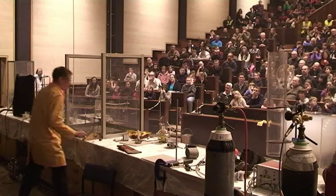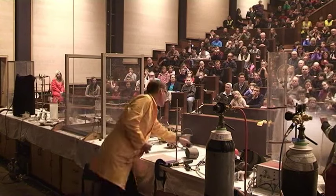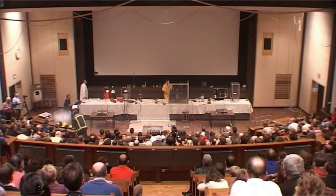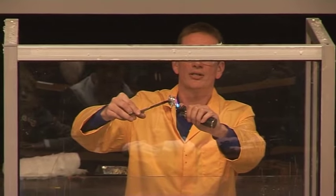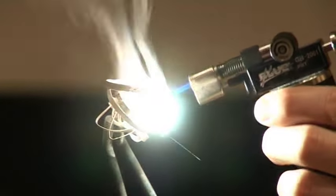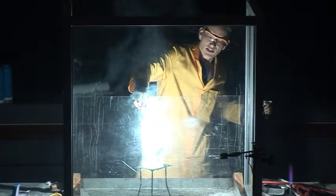What about burning magnesium? I need to light the magnesium to get it going. Getting it burning. Okay, and lower it into the steam and into the water.